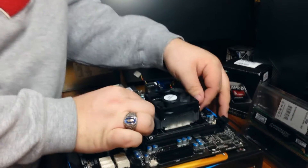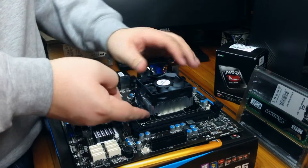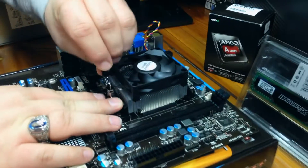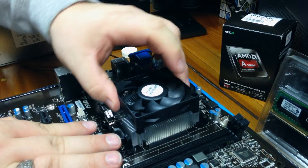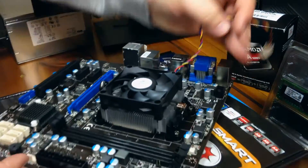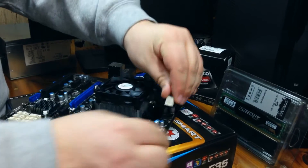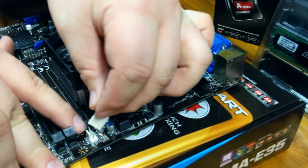Once clipped in, we take the locking arm and slide it into the locked position. It takes a little bit of force to get it down, but now we have a firmly mounted and secure heatsink for our CPU. Then we'll take the wire for the fan and plug it into the 4-pin PWM header labeled CPU Fan. And there you have it — your CPU is ready to go.